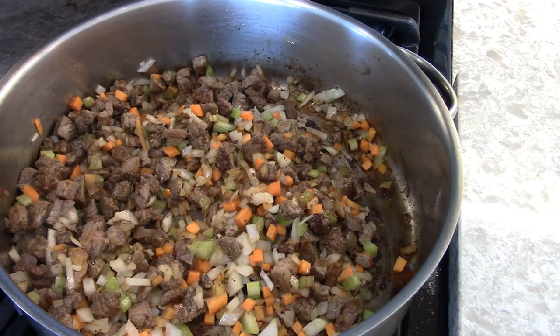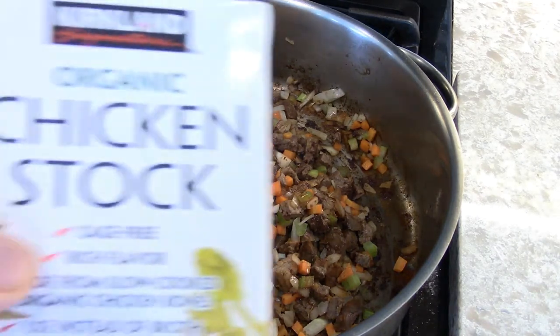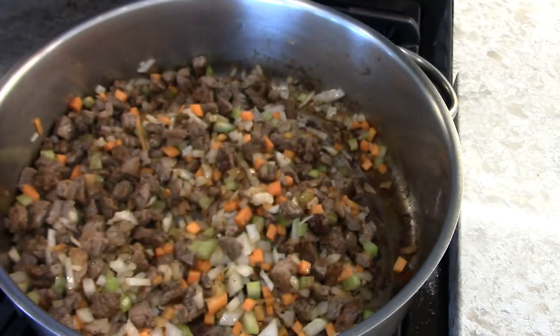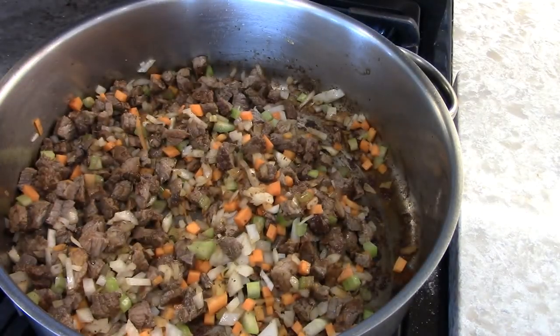The chicken stock with onion and celery is not bad. Of course, fresh is better. But I make too many recipes to keep running a pot of fresh chicken stock.